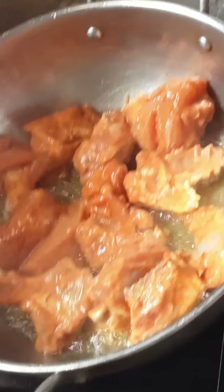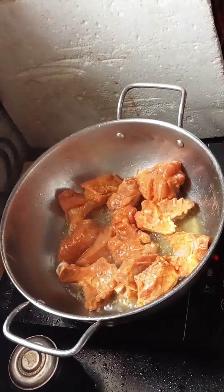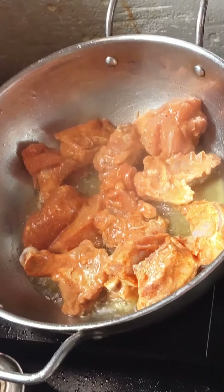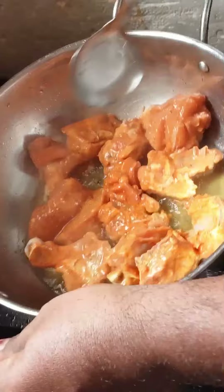We are going to fry this chicken for a delicious one. We make a hot one — we will mix it with a hot one. I am using this as a sauce; I will use it and move on.